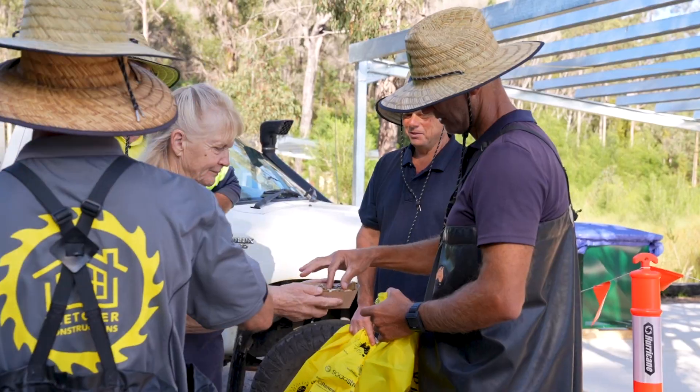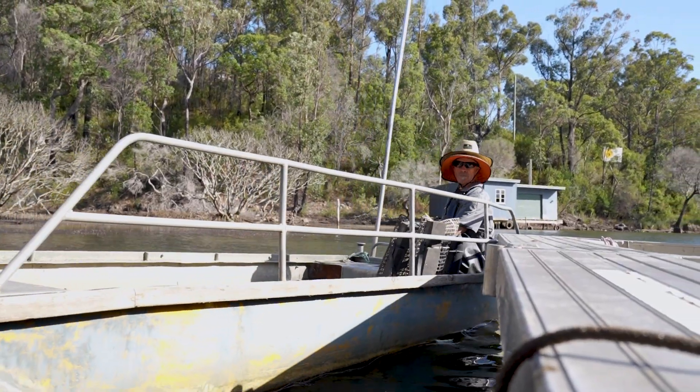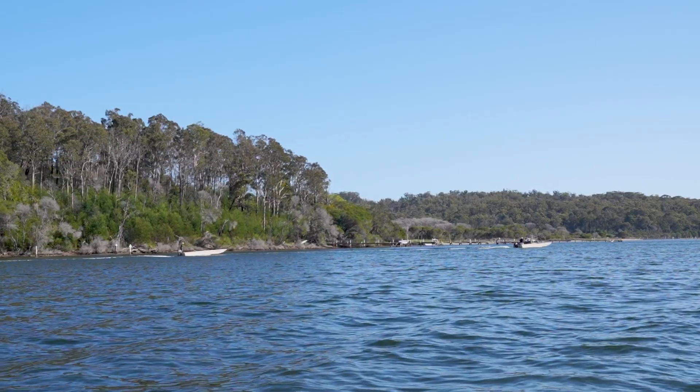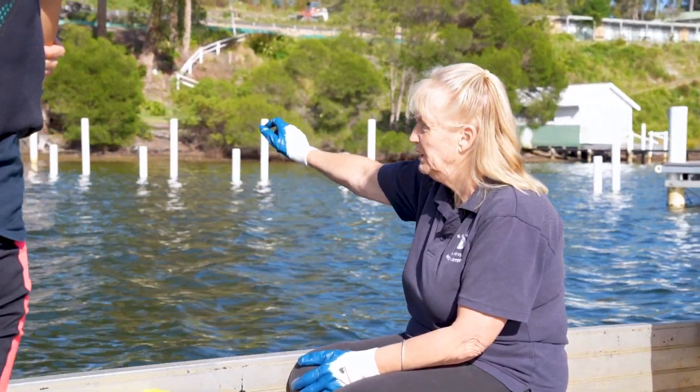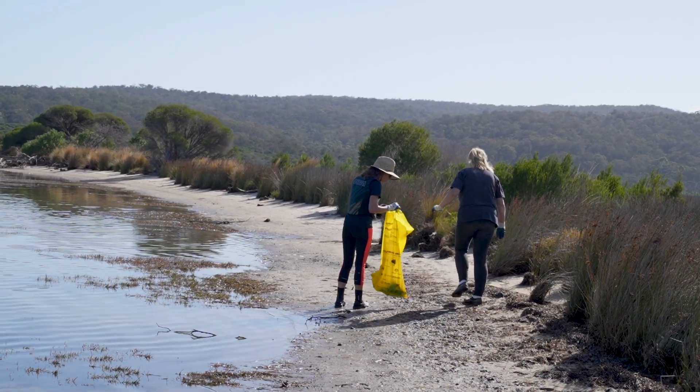They will give a bit of an introduction — what the plan is for the day — and then they take us out on their punts and we'll do a big cleanup. We go to various parts of the lake and each one is tasked with a cleanup area, and we do the foreshores in that area and bring the rubbish back here that we find.